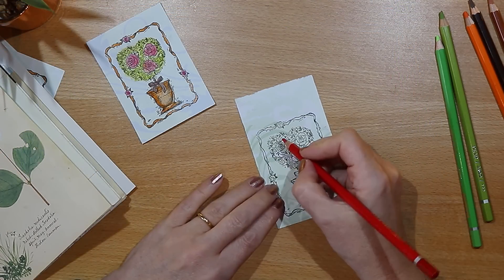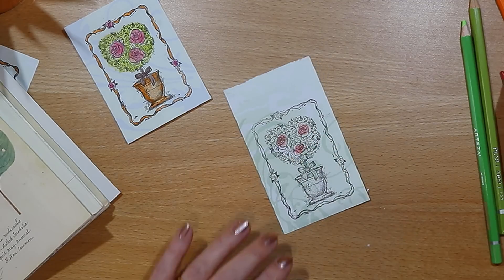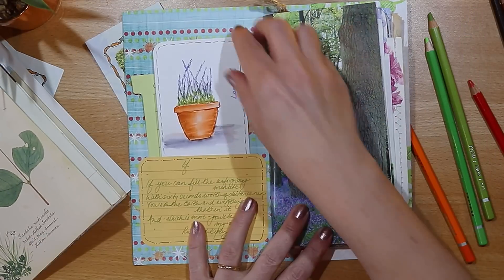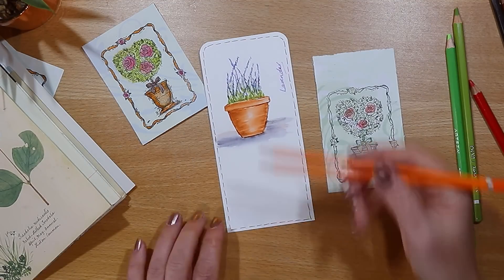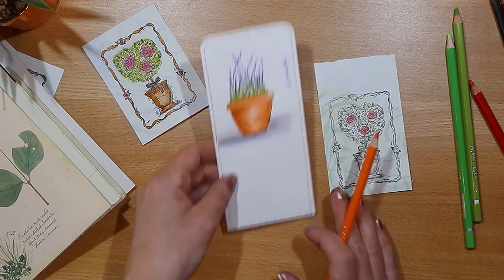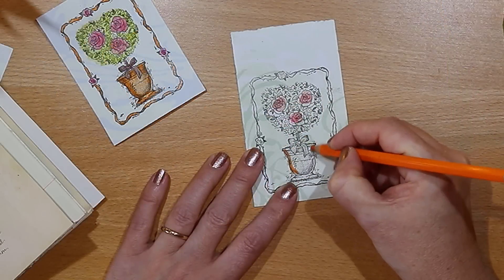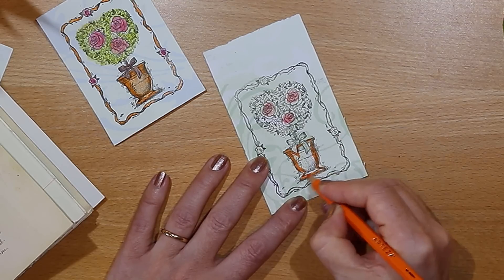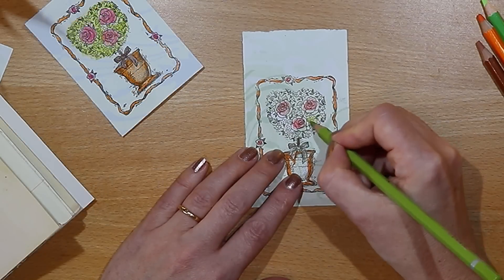I start by coloring the roses, and I want to get some shading on the pot — a bit like we did on the lavender plant a couple of weeks ago using the Arteza real brush pens. I want some darker shading on the right side, so let's see if we can do that with the pencils. All I'm doing is adding color around the edges of the pot and then using the other pencils to shade in the rest of the image.